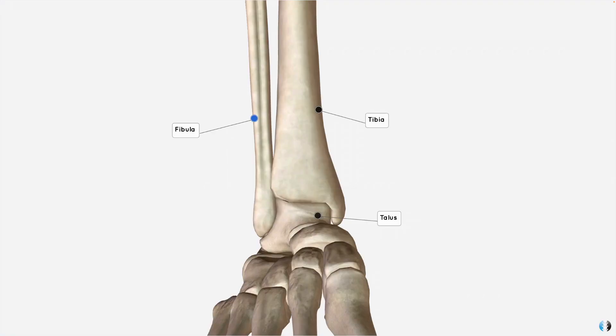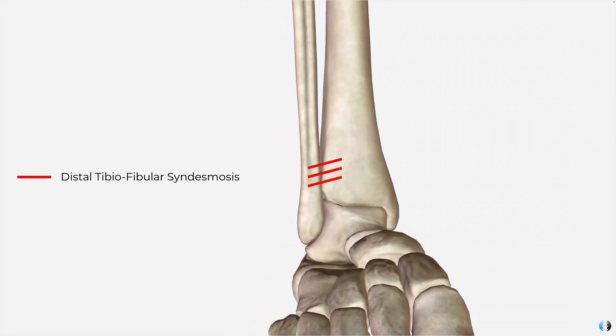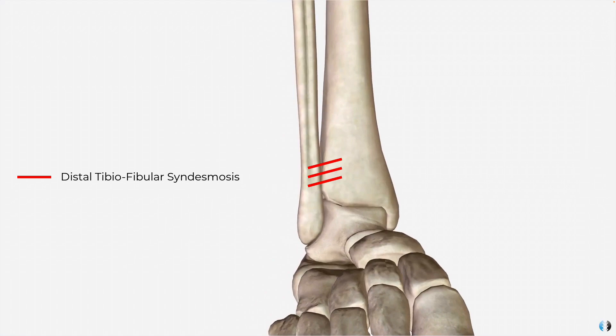Another crucial bit of anatomy is the distal syndesmosis, or the tibiofibular syndesmosis. This is a series of ligaments around the distal ankle which effectively hold the tibia and fibula together. By holding these two bones together, the syndesmosis maintains stability of the ankle joint during weight bearing. When the syndesmosis is injured, it really compromises stability of the ankle because it means that the tibia and fibula get separated, meaning that the talus now runs more freely — it's out of that mortise lock position.